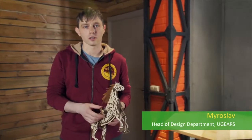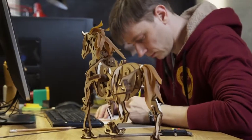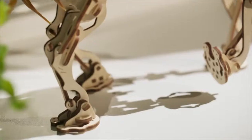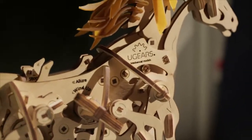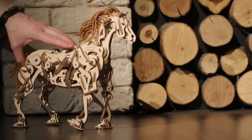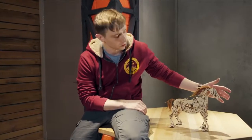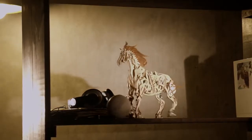I had an idea to make a horse. The key challenge in creating a moving model is stability. In walking mechanisms designed by many engineers before, balance was realized by means of additional extremities or other extra supports. We paid special attention to the anatomy because it was important for us to make our horse quadrupedal, and we found a smarter way to achieve stability in motion.